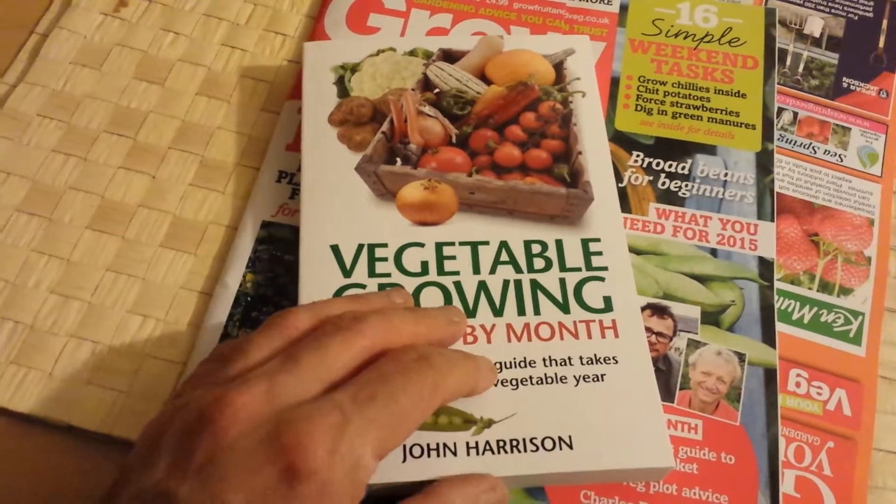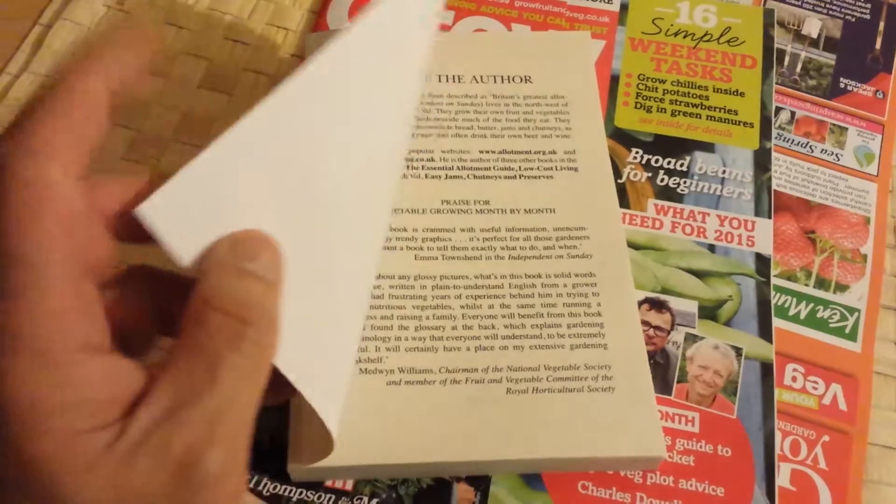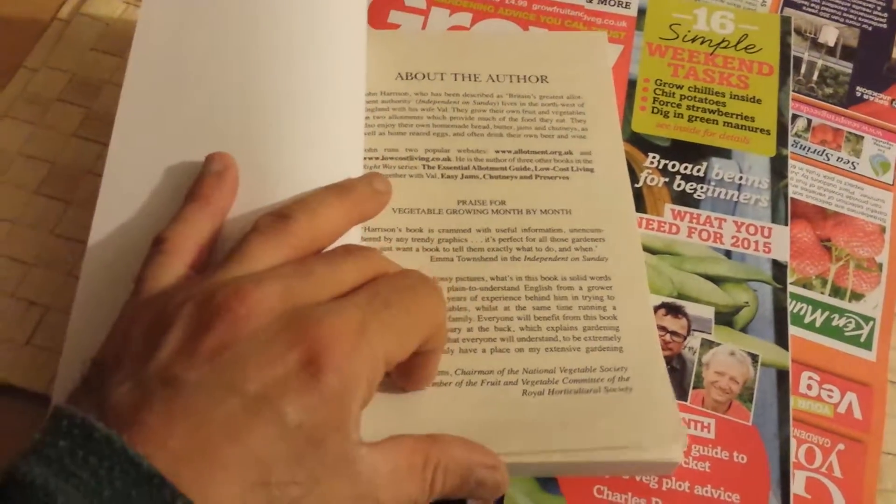He has actually had an allotment for more than 10 years now, has grown a lot of things, and has written about them a lot.